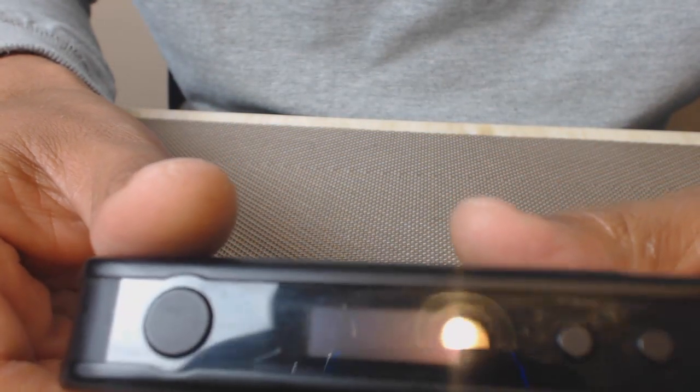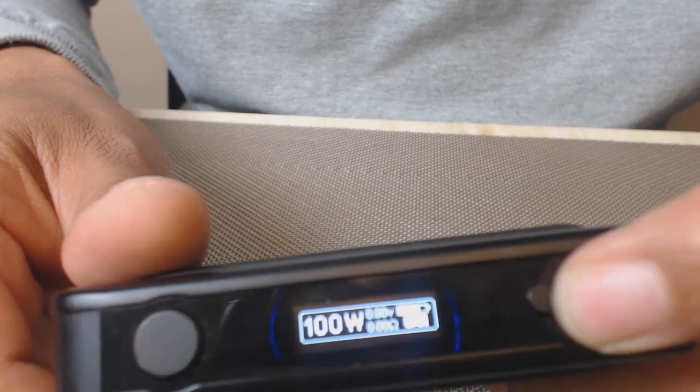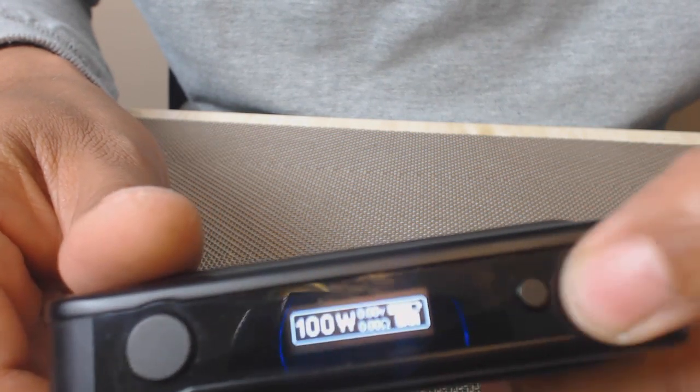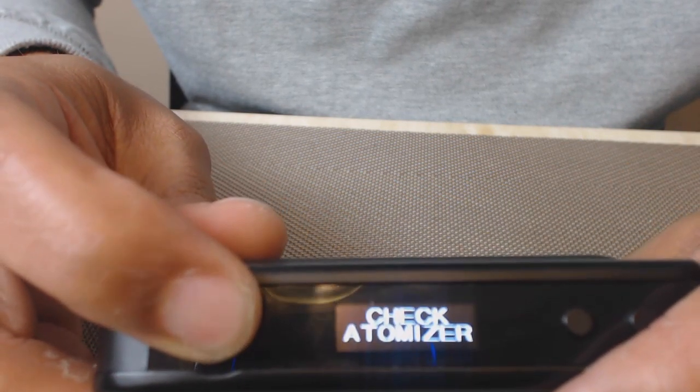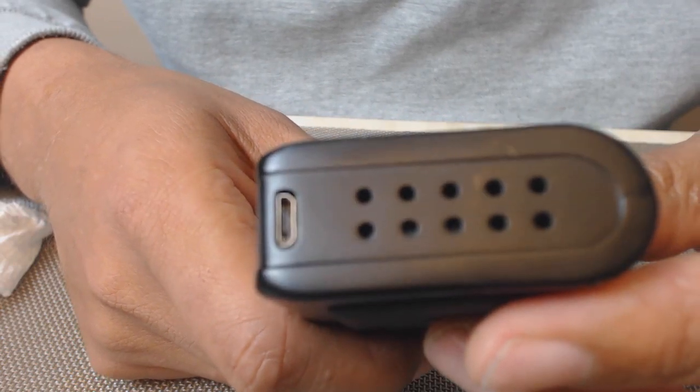The screen has some minor imperfections because it's dirty — I haven't cleaned it with Windex. The buttons are nice. They're not super clicky, not mushy either — almost a rubber feel in there. I really like the feel of the fire button in particular. It's a nice, satisfying press.